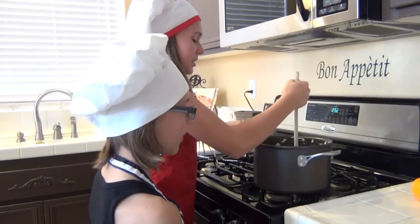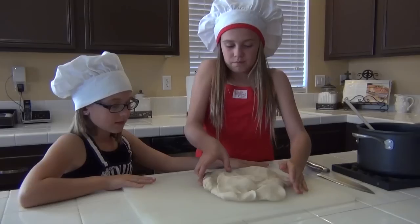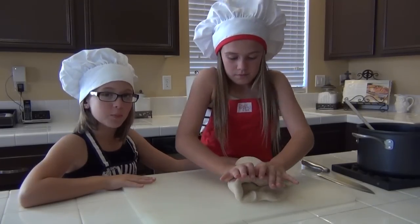Cook until it's a warm and thick dough. While the dough is warm, knead it until it becomes smooth.